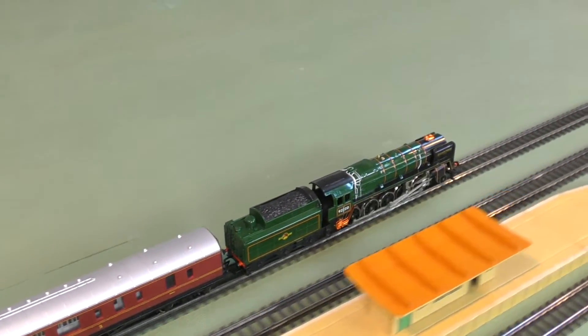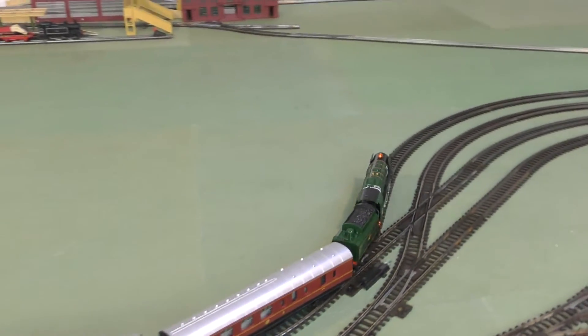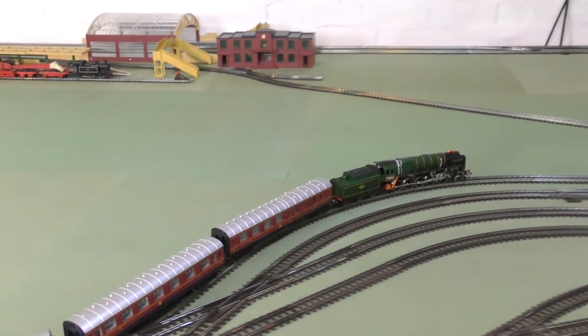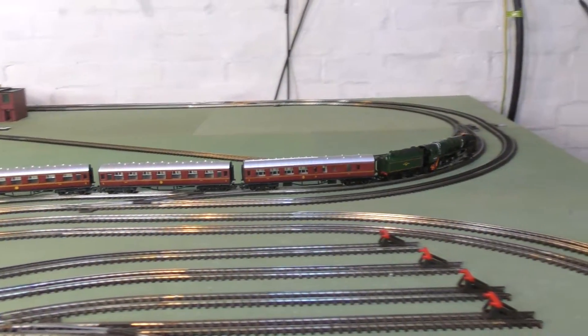The later Hornby versions with the newer type can motors that are loco drive obviously overcame that problem. I really think this gloss livery looks quite good. Anyway, they've been running at this speed for a little while so I think it's time to up the controller a little bit.